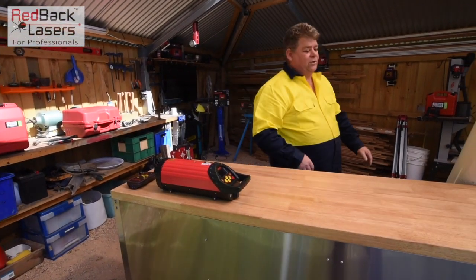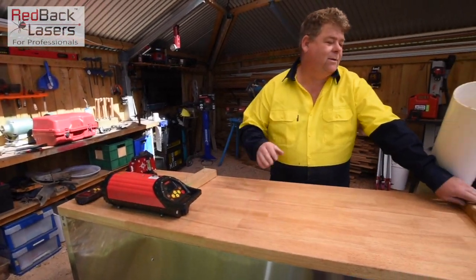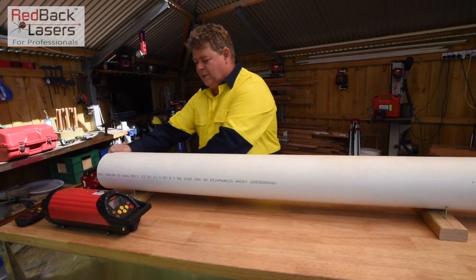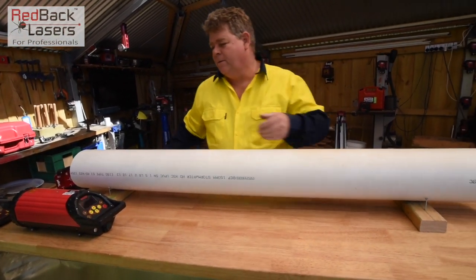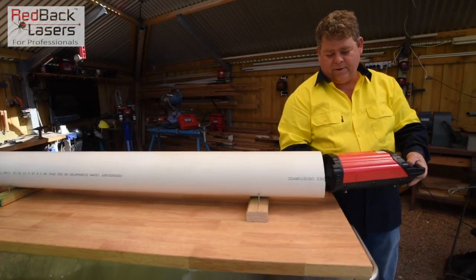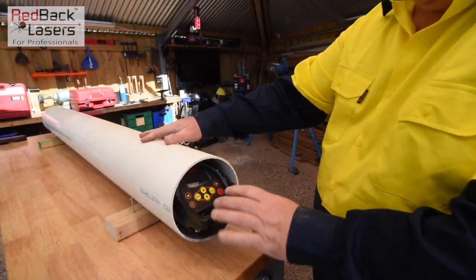Obviously you'd normally be down in a trench, but I've got the pleasure of working at waist height. We're going to put that pipe up on the stabiliser. As I said, the laser will go straight inside of that pipe, so we slot the laser in and power it on.